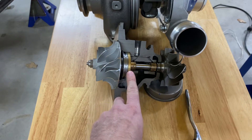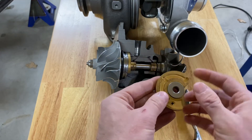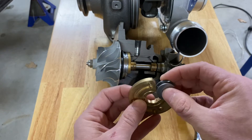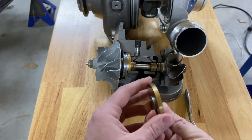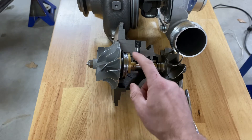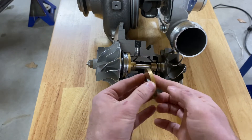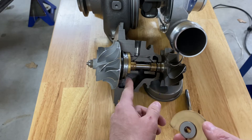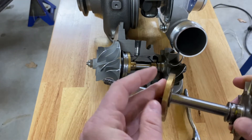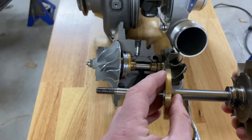That's where the bearing up front comes into play — that is a thrust bearing. As you can see, it's essentially a washer that slides into a bearing, clipped in via a C-clip up front. There's an oil seal that pushes around the edges and pins it to the center section itself. On the shaft, it prevents the shaft from moving forward and back.